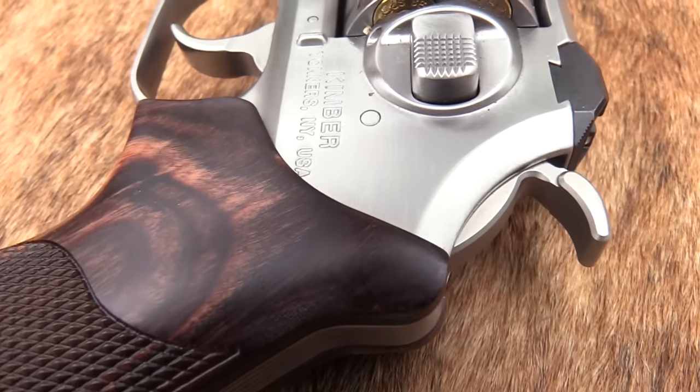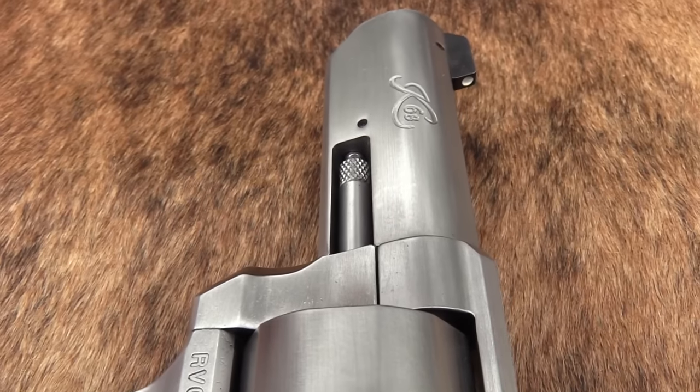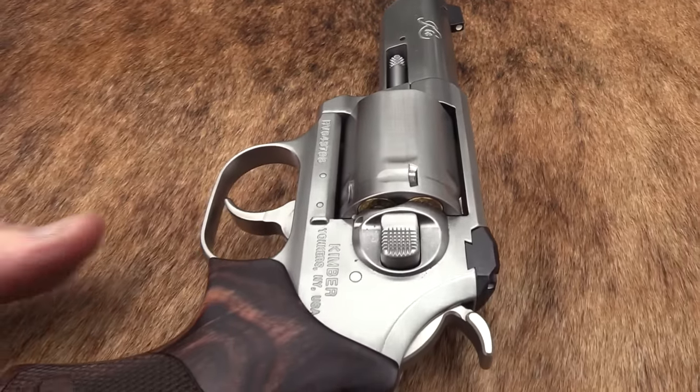Hickok45. Hey, that's a pretty revolver. I'll have to say it's a Kimber K6S DASA. Yes, 3 inch.